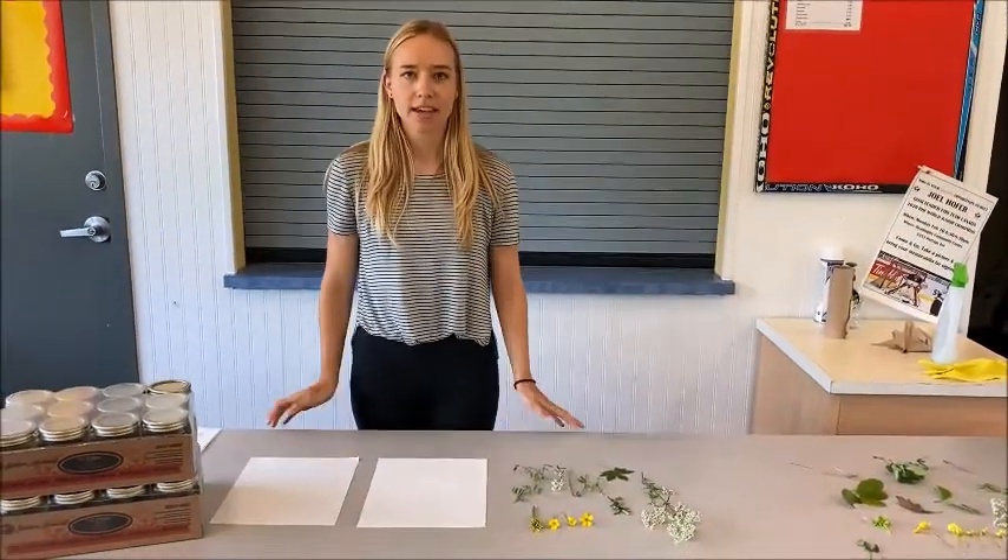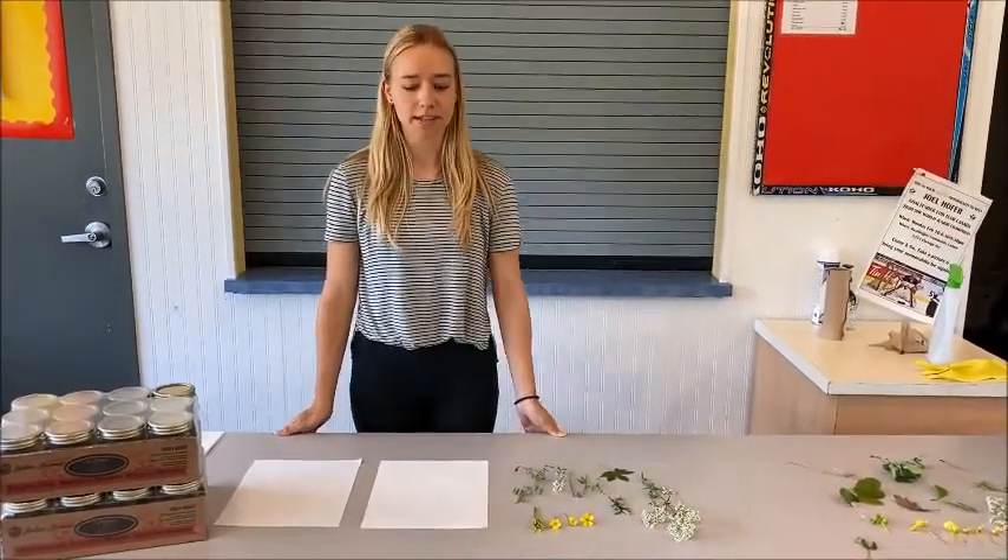Hi guys, my name is Mikayla and today we'll be doing a flower press craft.